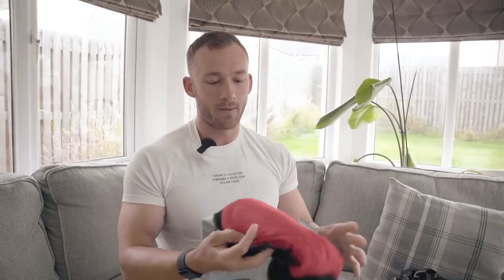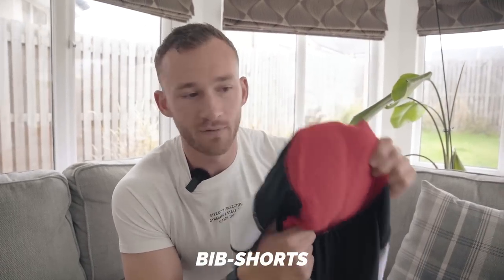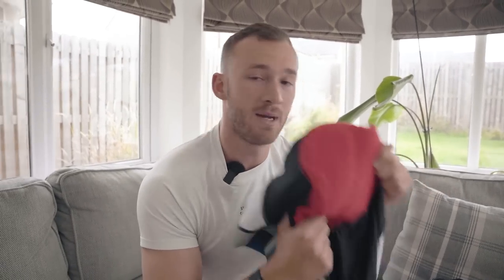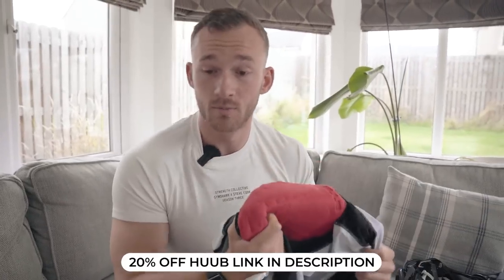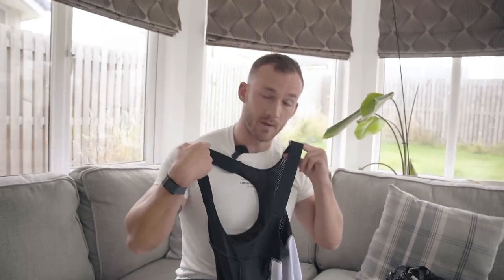I highly recommend bib shorts because they have chamois padding, which makes it much more comfortable, protects your backside area, and allows you to do more miles and be more comfortable. These are from Huub, and the fitting for those with slightly larger-than-average road cyclist thighs is fantastic.